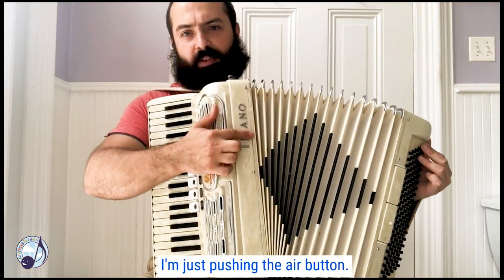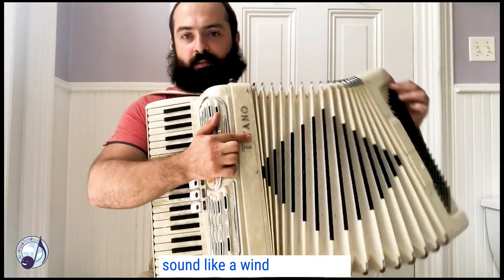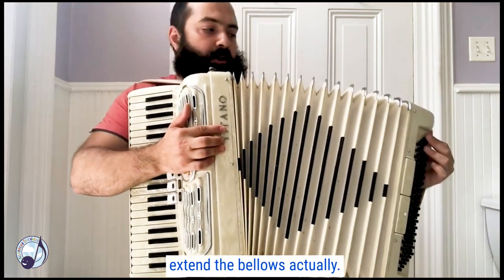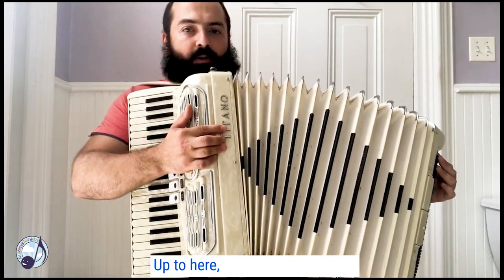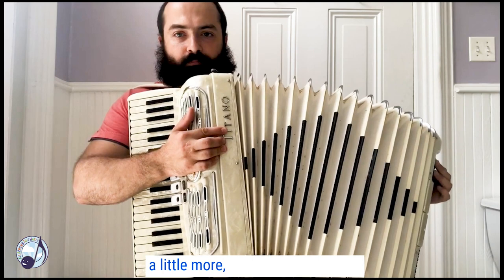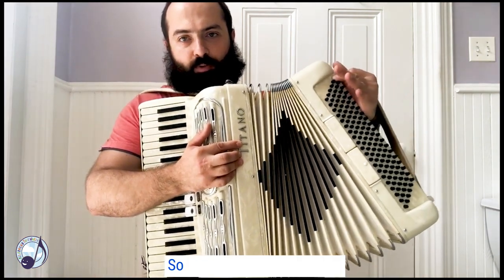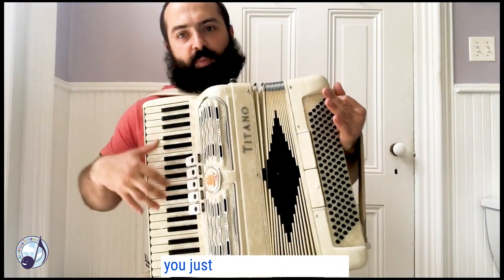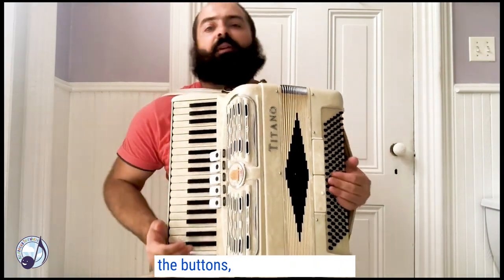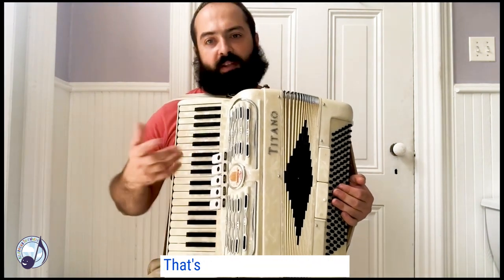I'm just pushing the air button, that's why it makes a sound like the wind. You can extend the bellows actually up to here, maybe even a little more, and then we go back. So in order to get the sound, you press the keys and buttons depending on what song you're playing, and at the same time you move the bellows — that's how we make it sound.